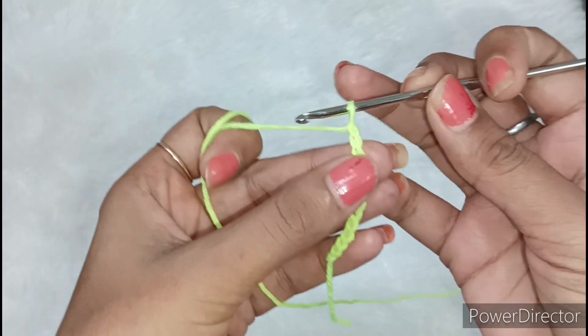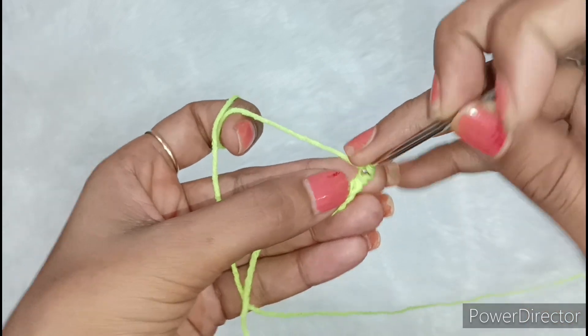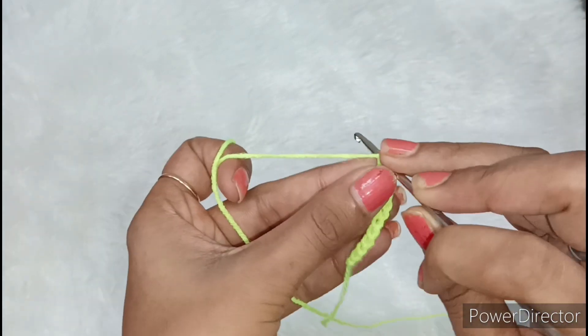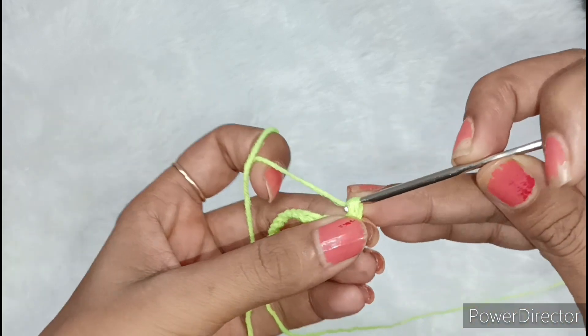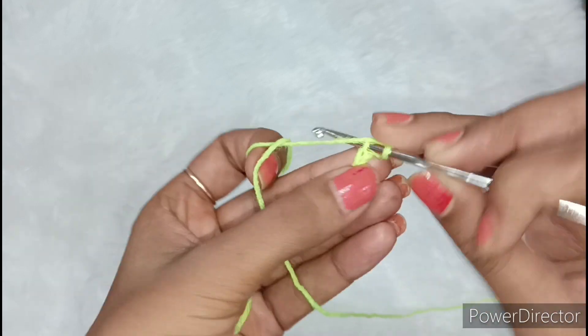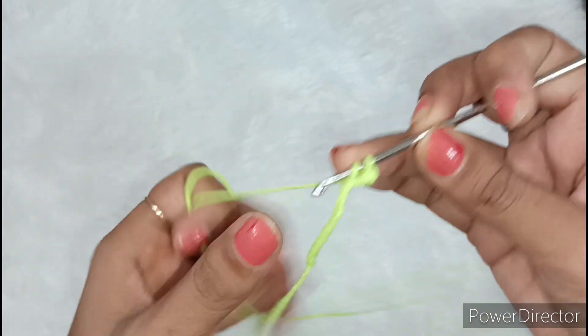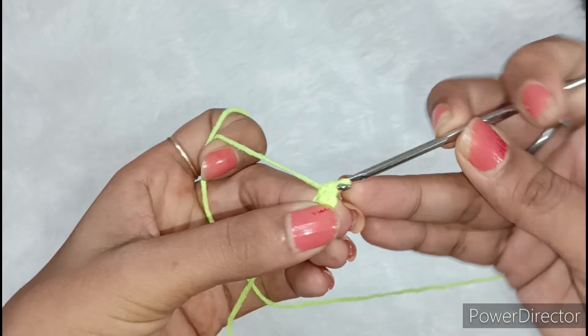Now we have to leave 2 chains. So we leave one chain in the crochet, then we will leave one chain in the third chain. We will put it from the crochet and twist it. We will remove two short chains, then take it from the crochet and place it and twist it again. There are 2 short chains, so we take it from the crochet and remove two short chains.